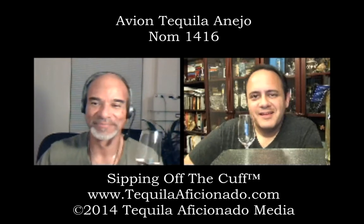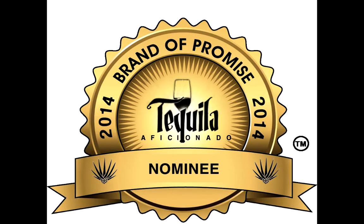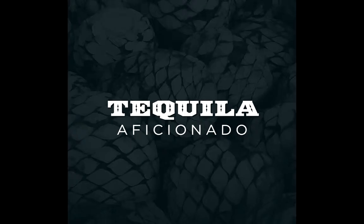That's our take on the Avion Añejo. I'm Mike Morales. I'm Alex Perez, enjoying some nice Avion Añejo — I hope you get a chance to try it. I'm getting all tongue-tied because it's so good. You're watching Sipping Off the Cuff. I'm Alex Perez, this is Mike Morales, and as always — sip wisely.